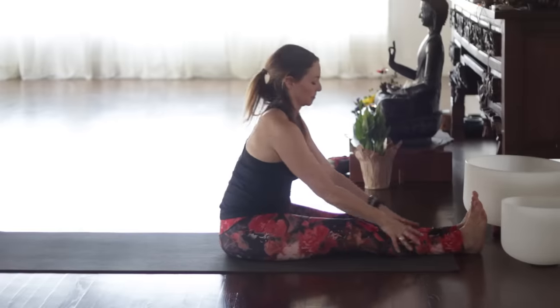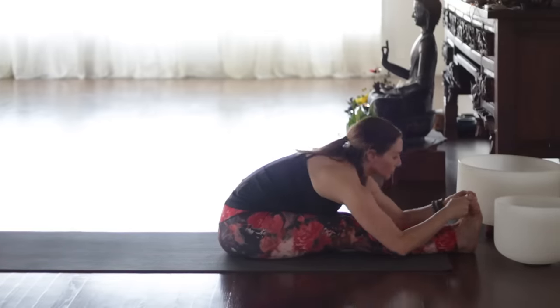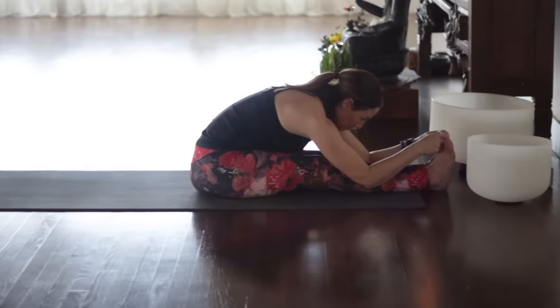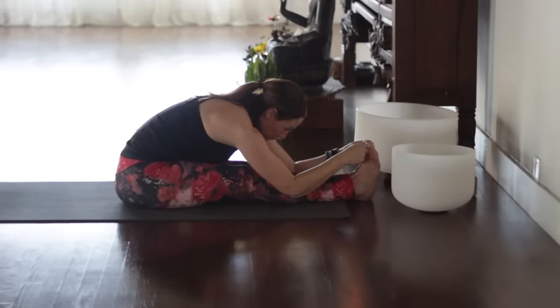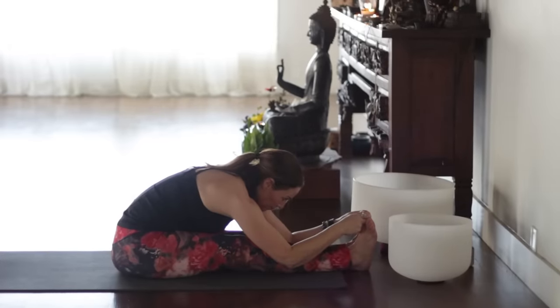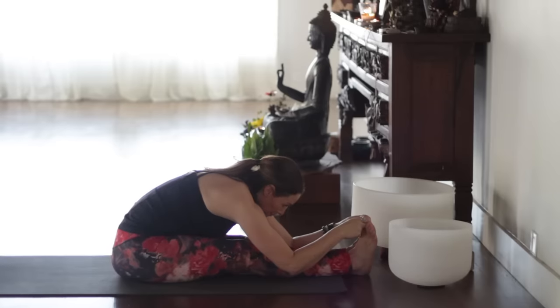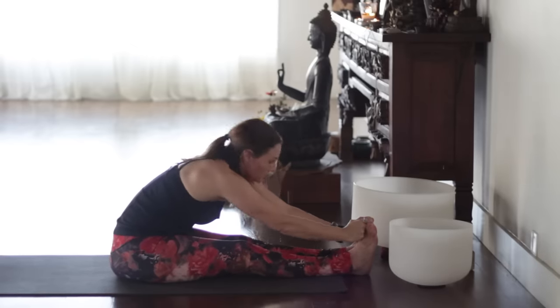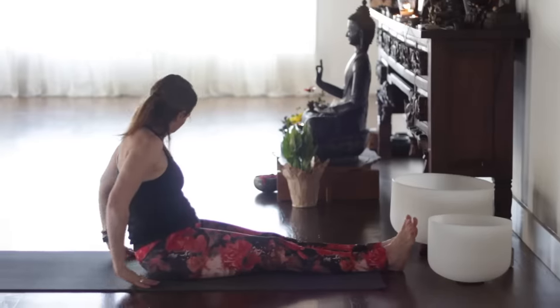Paschimottanasana — reach for the toes or the legs. Inhale, lengthen. And ashto, exhale forward — one. Lengthen out through the spine — two. Paradrishti — gazing toward the feet — three, four, five. Keep the belly pulled in — six. Inhale, head up. Exhale to release.